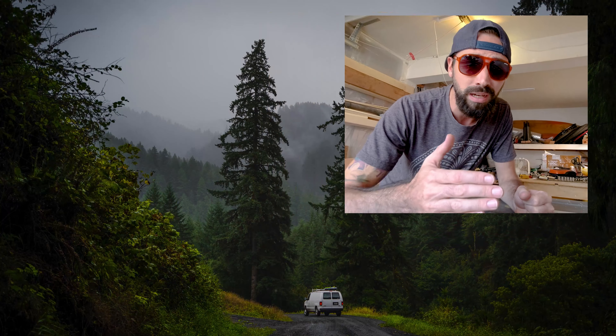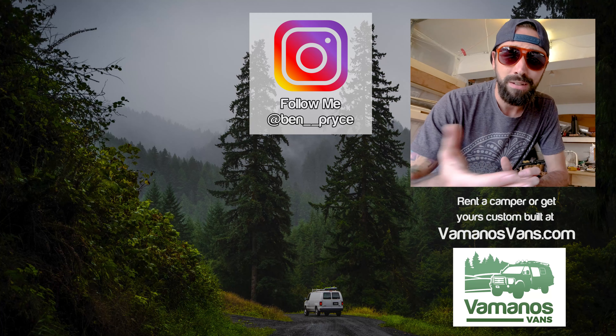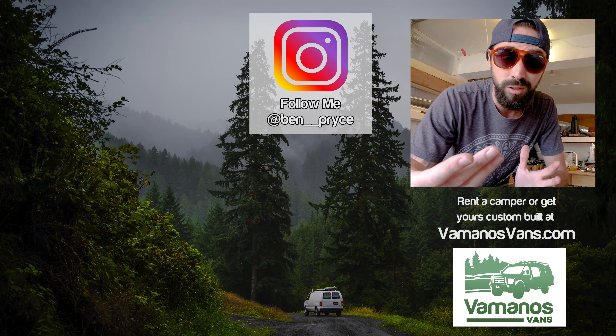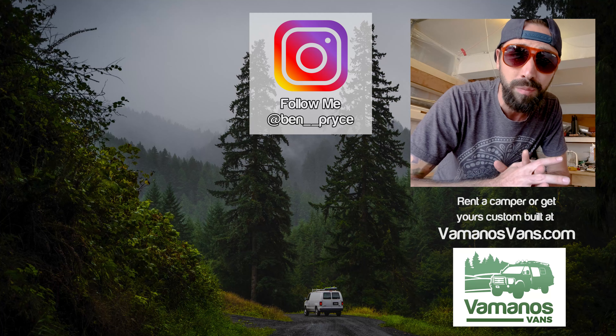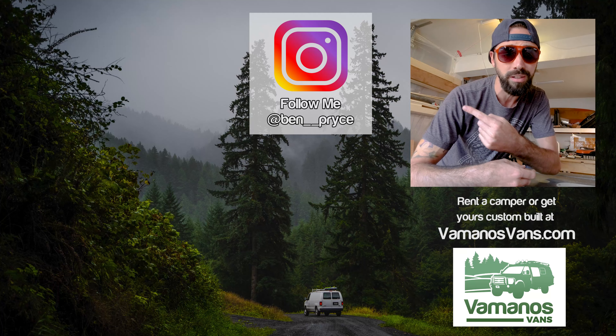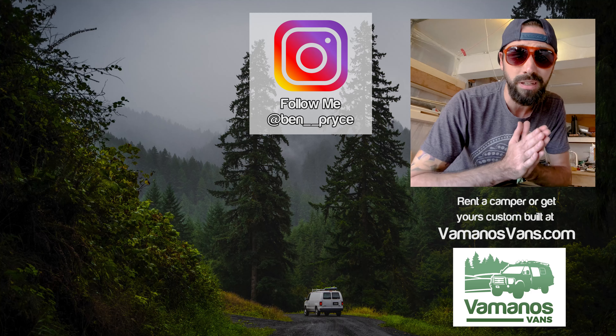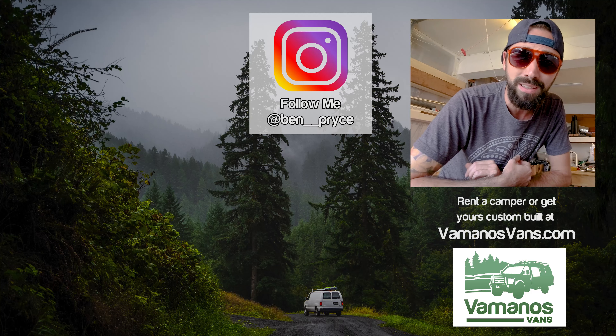And that about wraps it up for today's video, guys. I really hope that you enjoyed it. If you did, make sure to go down below and like, subscribe, and turn on notifications so you'll know when I come up with new build videos. If you have any questions about building your own van or van life in general, go ahead and leave me a comment down below. And if you want to watch more of my videos, click over here — that's a video that Google thinks you'll enjoy. Thank you again for watching and I'll catch you guys back in the next video.